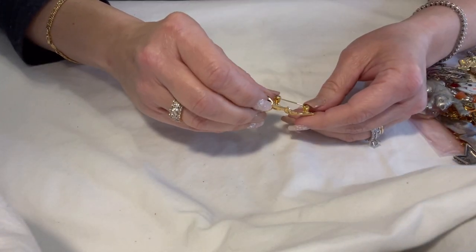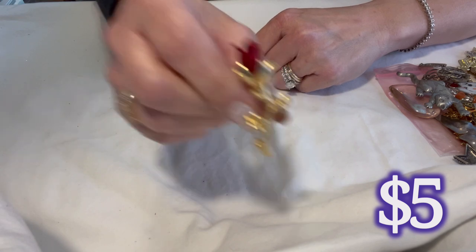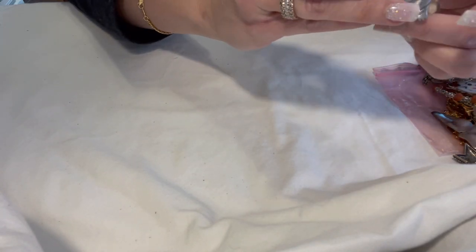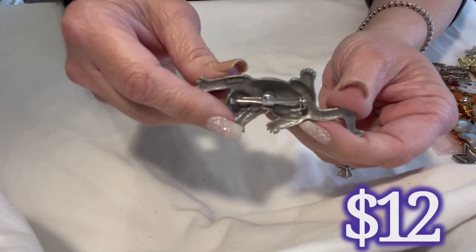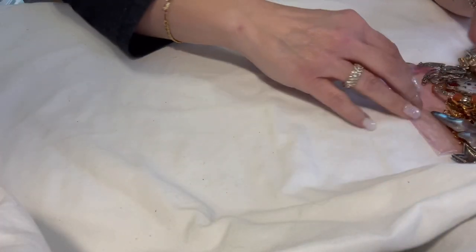Here is the red rose brooch — not marked, gold tone, very pretty. And a couple more brooches: here is a JJ 1988 pewter cat — there's the back. And here's the back of the rose brooch too, since I know somebody out there likes to see the back.